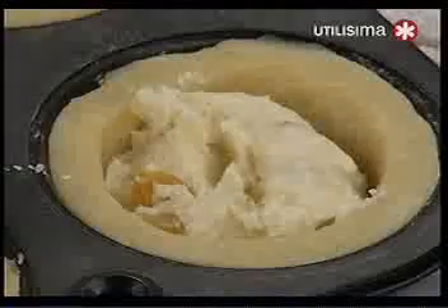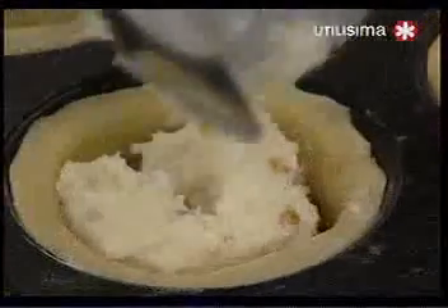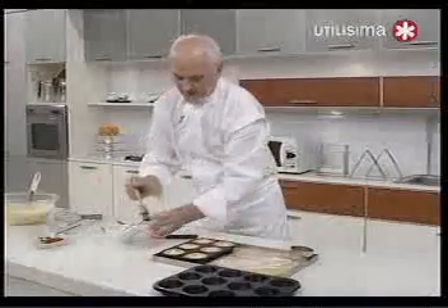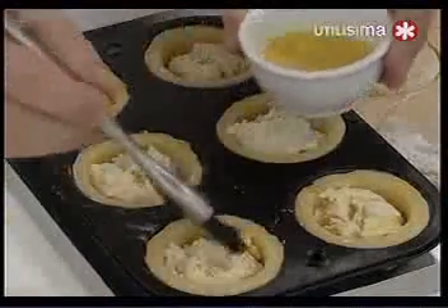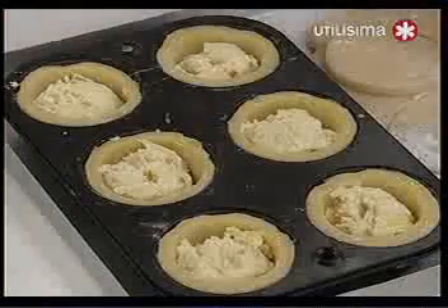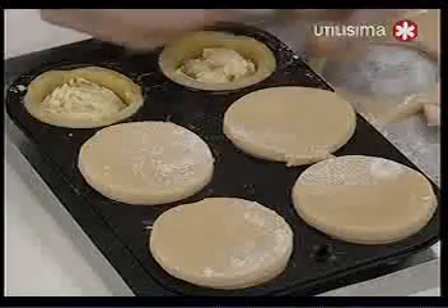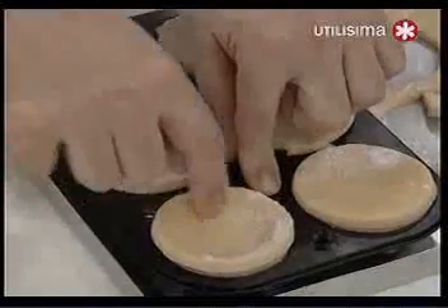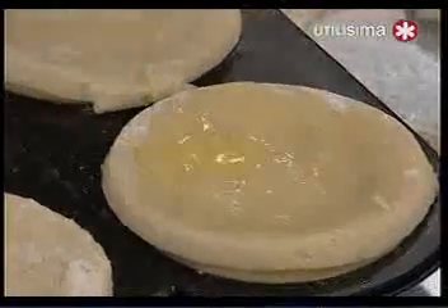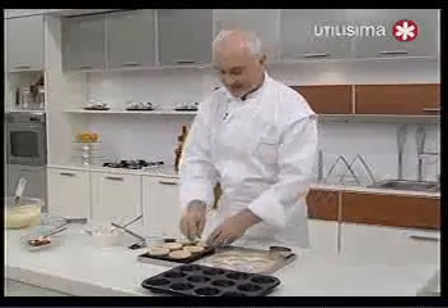Con esto vamos a rellenar el hueco que quedó para hacer los pasticciotti. Algunos le ponen también algún tipo de bebida alcohólica. Ponemos algo de huevo batido para pincelar los bordes y que se peguen las tapitas. Ponemos las tapas, las unimos con el dedo a la masa de abajo y las pincelamos por encima con huevo batido. Horno 25 a 30 minutos hasta que noten que el relleno, con el vapor que va generando, cuartea la tapa superior: ahí la preparación está lista.